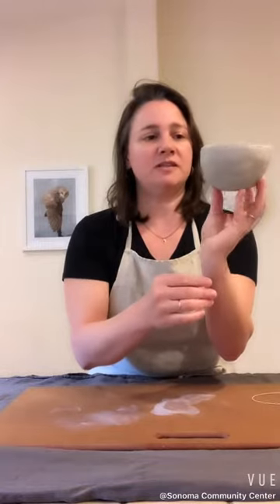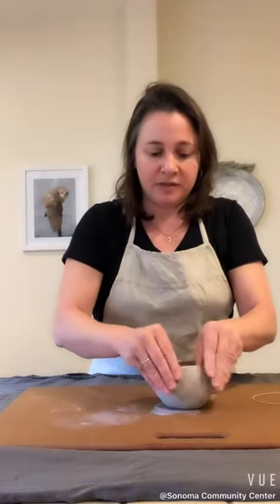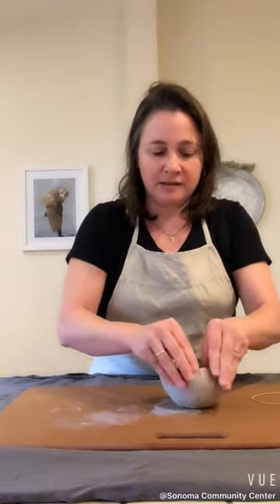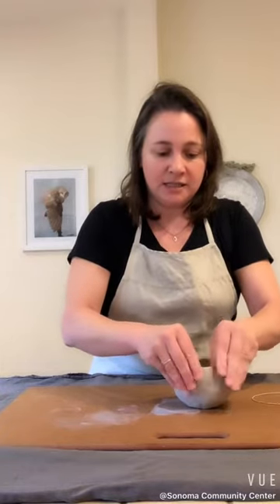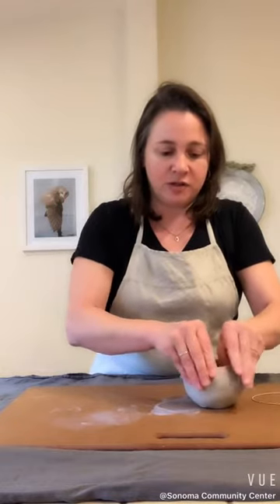You can see it's starting to take shape — just a very basic hemispherical bowl. I can close in the top a little bit by compressing the clay together in this sort of movement as I'm pinching, kind of coaxing it together at the top. You'll see that's going to close the form a little bit at the rim.